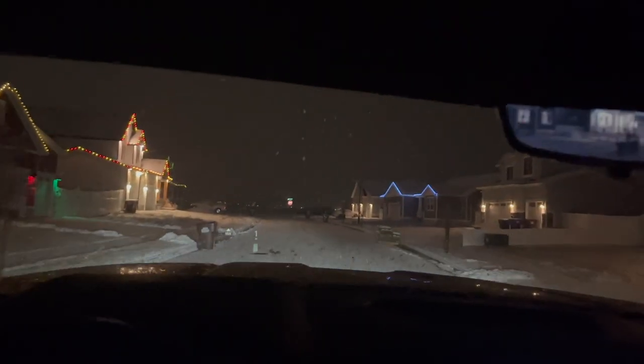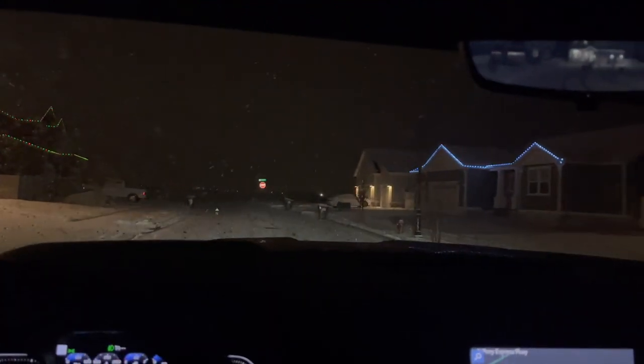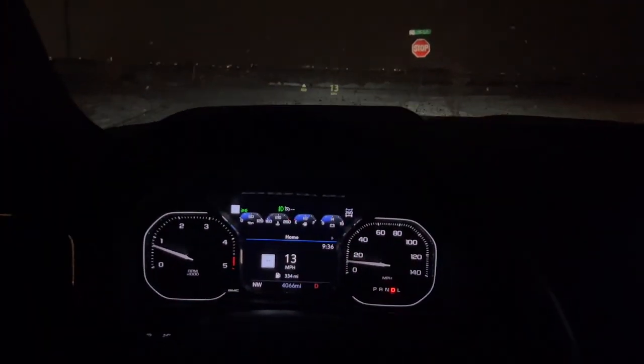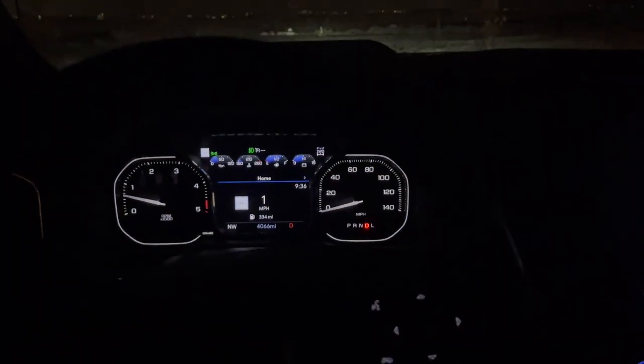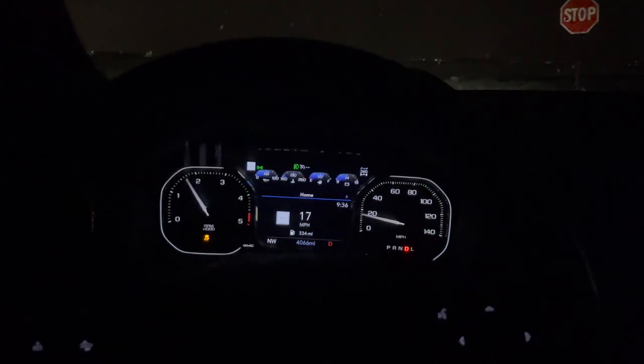Going around the turns here, the roads are really slippery, so I have to give kudos to Goodyear for these Wrangler tires. I feel like they do a good job. I have the brakes pressed — actually that was pretty good. Wide open throttle. These tires work really well. They're really quiet.